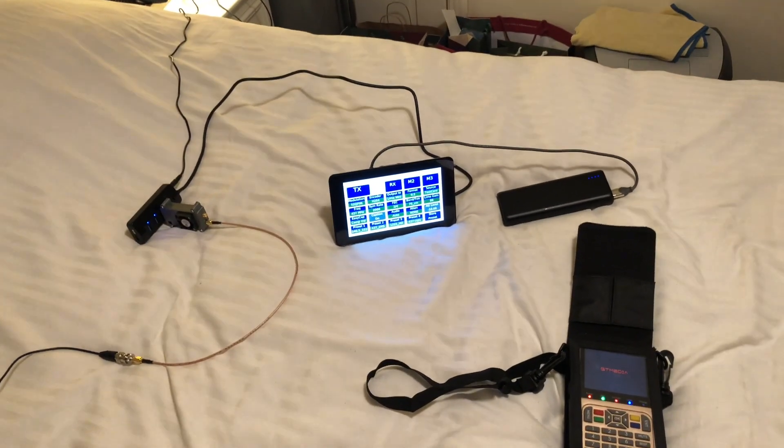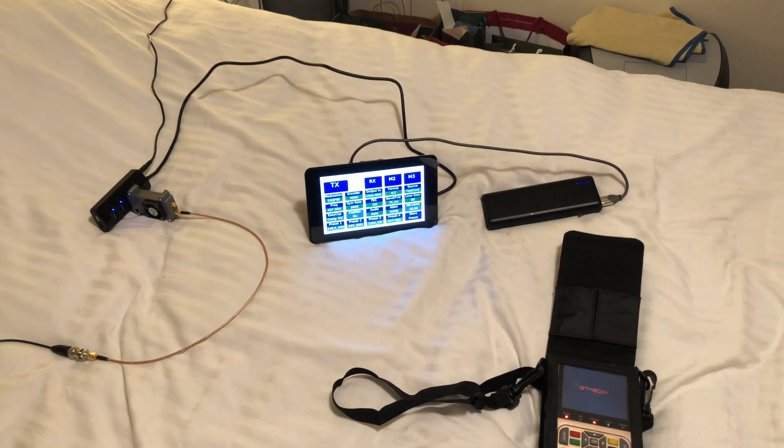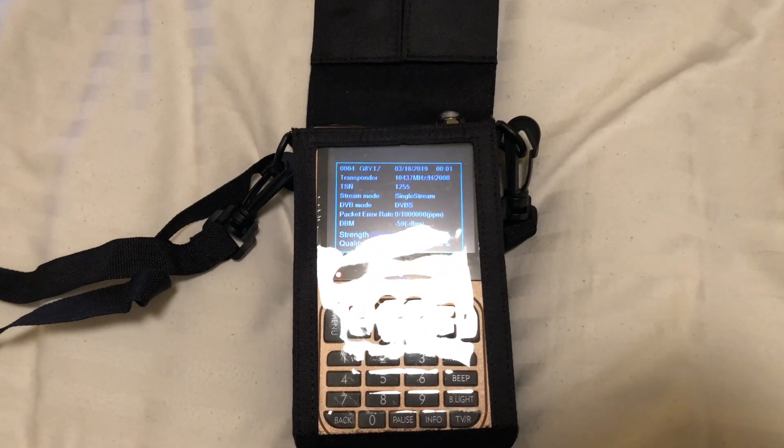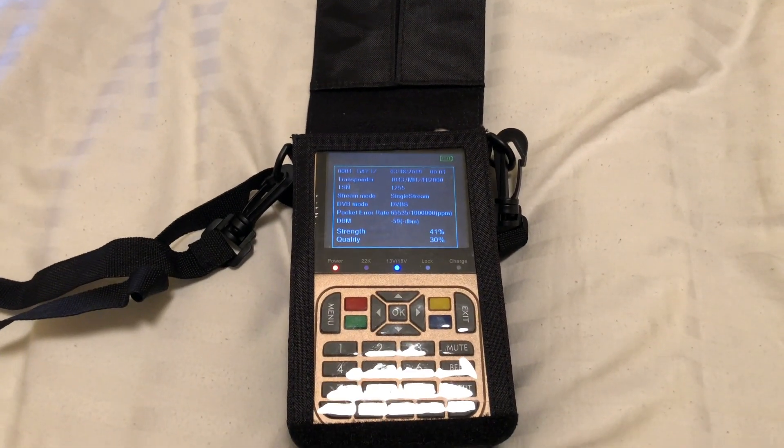Hello, this is Justin G8YTZ, and this evening I'm just going to go through a setup procedure of the GTMedia V8 SAT Finder and how to use this to receive transmissions on 70 centimeters.